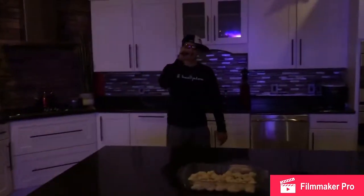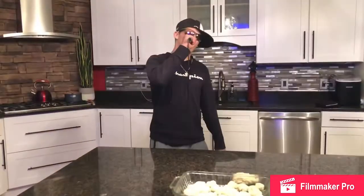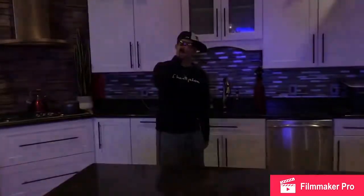Welcome everyone. Standing next to me is the best chef in the nation, topped by none other than Ms. Kara Sherman and Kim Kramer. Without further ado, let's introduce them.